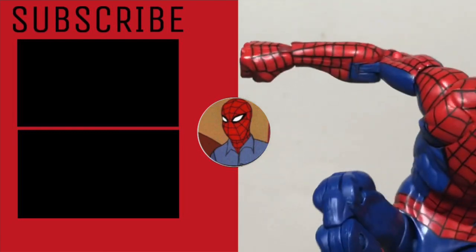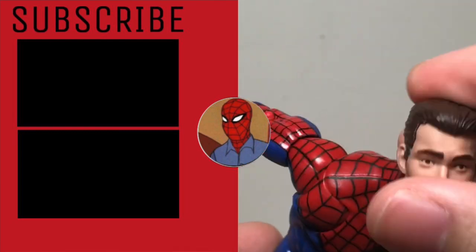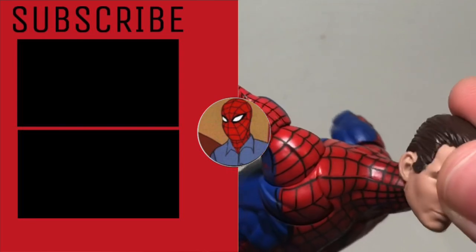Thanks for watching the video. Please like, comment, and subscribe — do all of that stuff. I hope to see you in my next video. Thanks for watching.